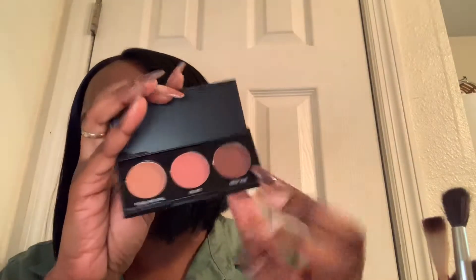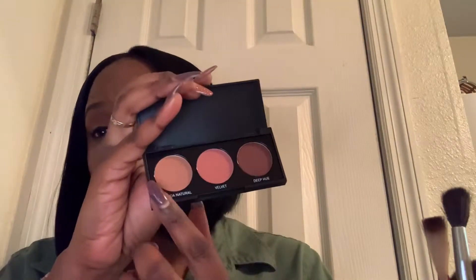I did use that Morphe 3B palette. And the two colors in the palette that I used was this one and this one. Didn't use this one yet — that's probably going to be the next look. Because even though this is just three colors, I am in love with this palette. It's pigmented, it's not a lot of fallout. This is a nice palette.